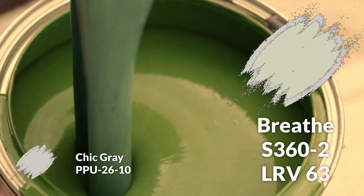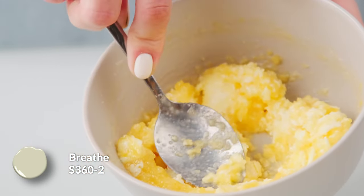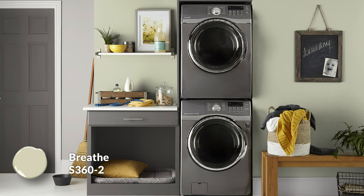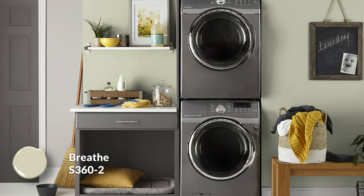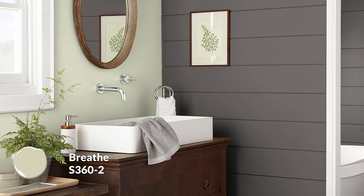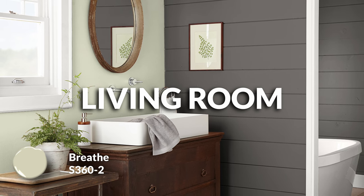Next up we have a color called Breathe — a wonderful, slightly warm-leaning sage green. It has the slightest kind of warm, buttery, yellow undertone, so not an overly blue-leaning minty green. It feels more transitional in nature where it can lean into the warm side with Crisp Linen or cooler neutrals like Chic Gray. At a 63 LRV, it's right in that sweet spot for walls. I'd call this a secondary color — for spaces where you want a little more life, like offshoot rooms, living and family rooms, or even a kitchen.